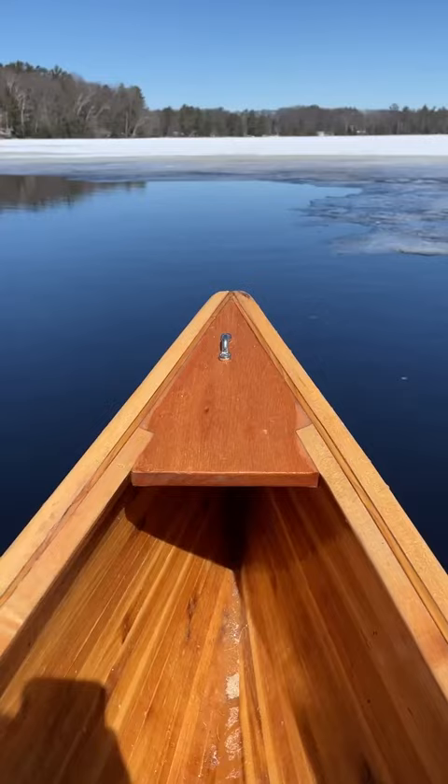I also use mahogany and maple for parts of the boat, like the seats. Before the trip, we'll drop the canoe off by car and then walk in to meet it.